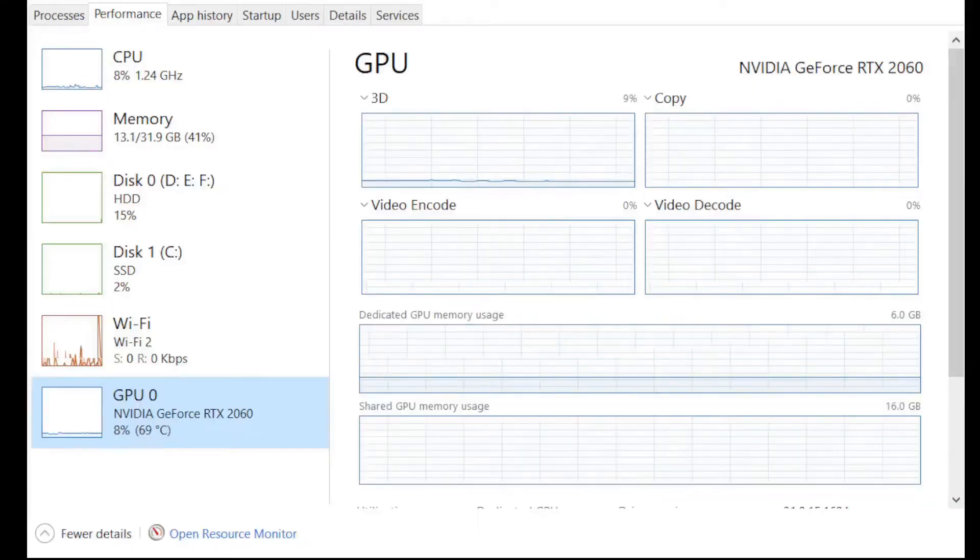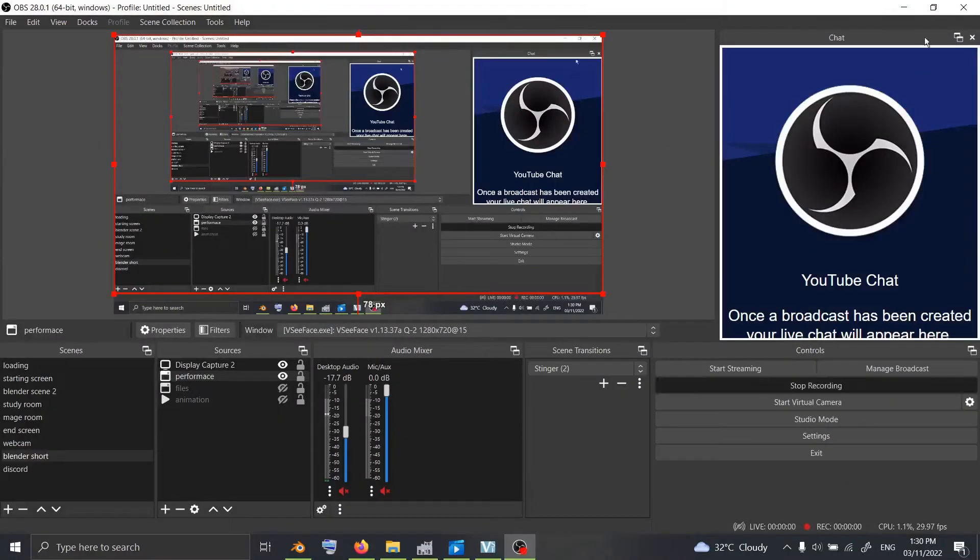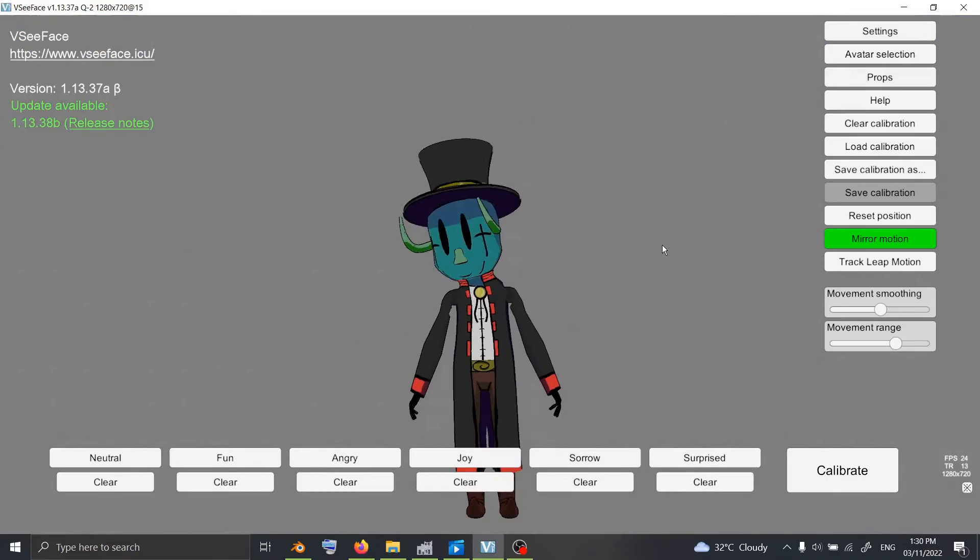Once you're done with that, as long as your computer has specs similar to mine, you can make some VTuber elements with GIMP and Blender and use OBS to start going live.